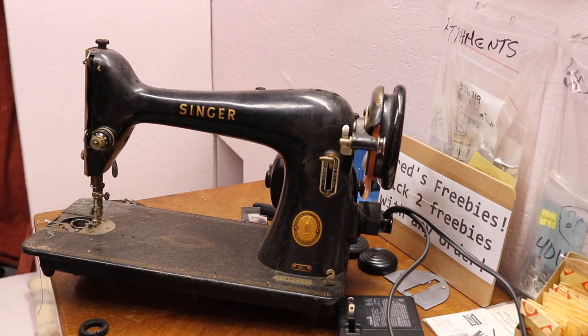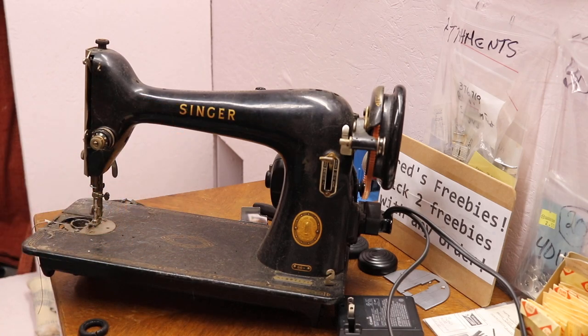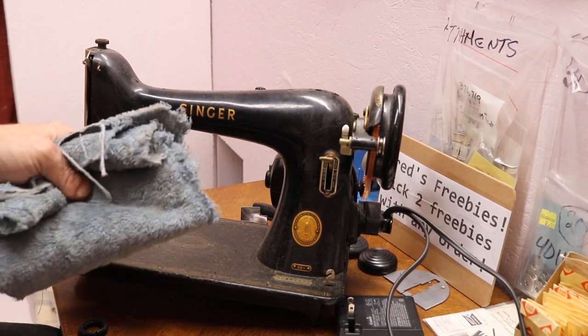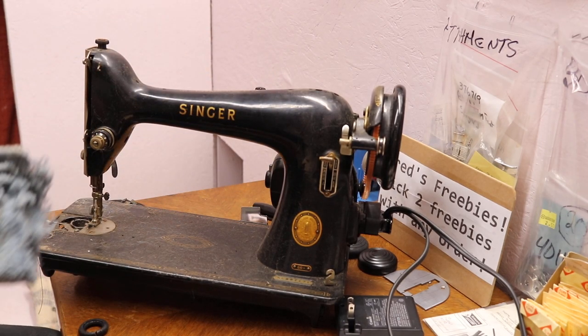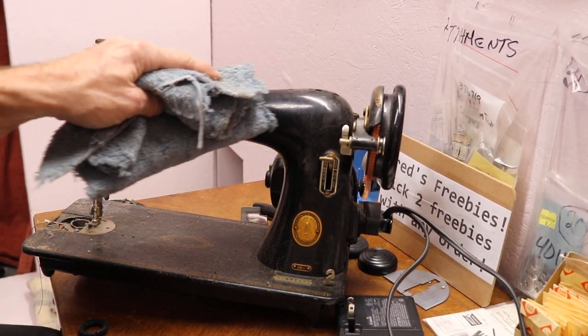Alright, here we go. I kind of want to show the condition some of these machines come in — very, very dirty. Singer 66. But don't let the dirt fool you. For those looking to buy a machine — for me it doesn't really matter because one way or the other it's coming home with me, whether it's good or no good, I'll still use it. If I was to go into a second-hand store and see this, I would consider this a good machine. The first thing I like to look for is the decals.